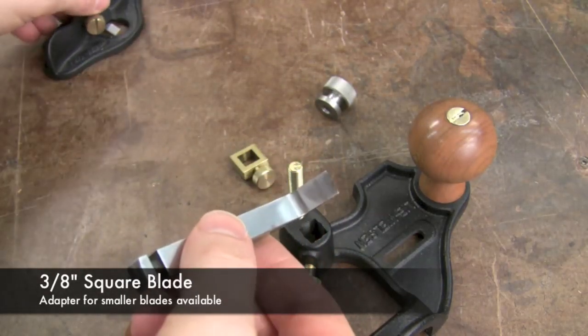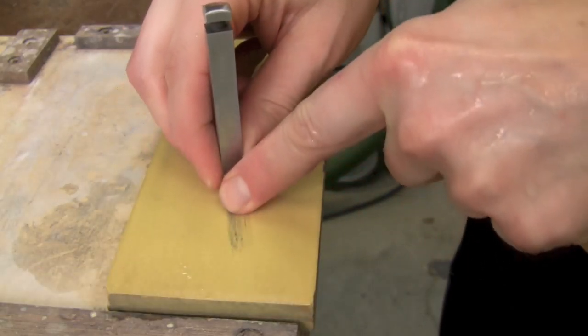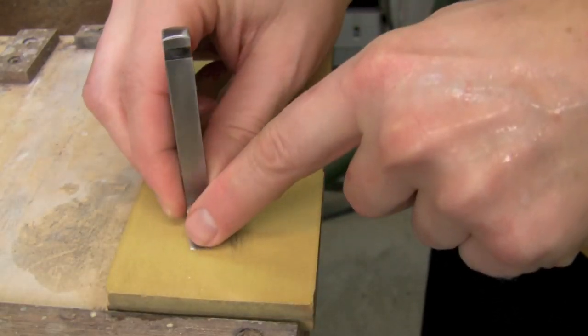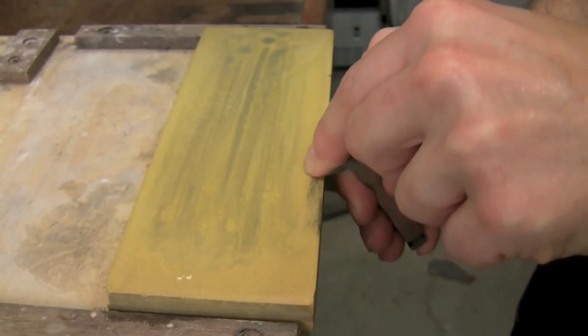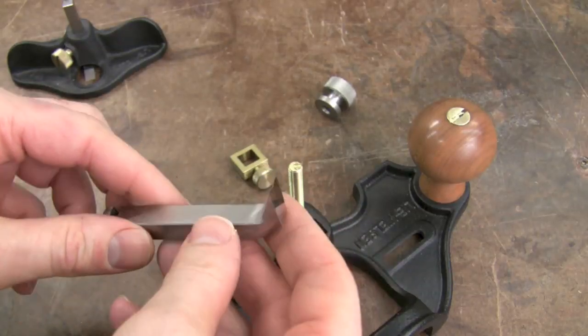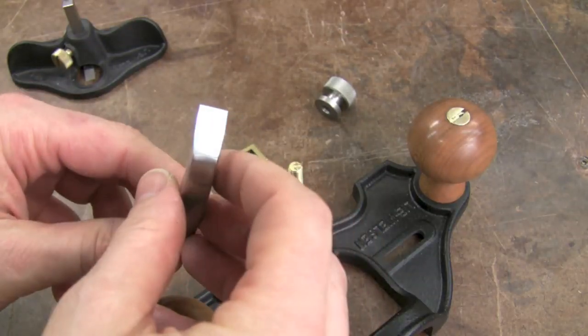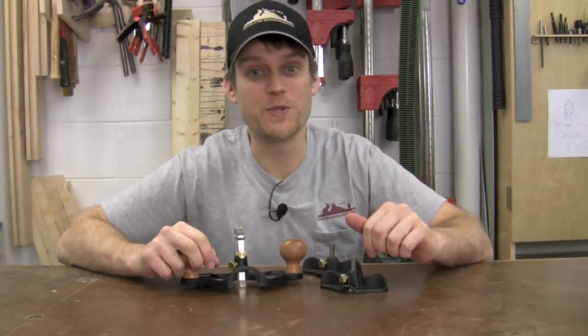With both the large blade and the smaller one, I took them to my Waterstones and honed them — really just on the 8000. The grinding and lapping that Lee Nielsen does gives you a really nice sharp edge, so I only had to take it to the 8000 stone a few strokes front and back, and I had polished it up really nicely and was taking some nice cuts. Let's go ahead and put these router planes to use.